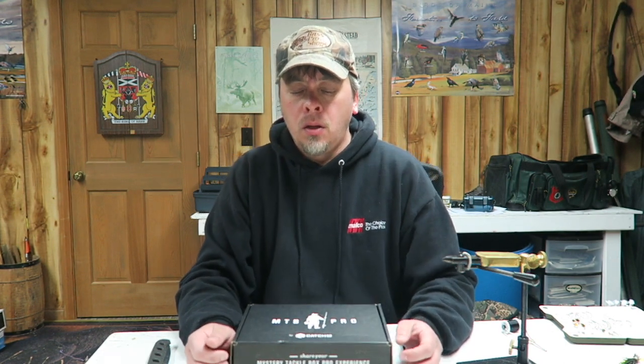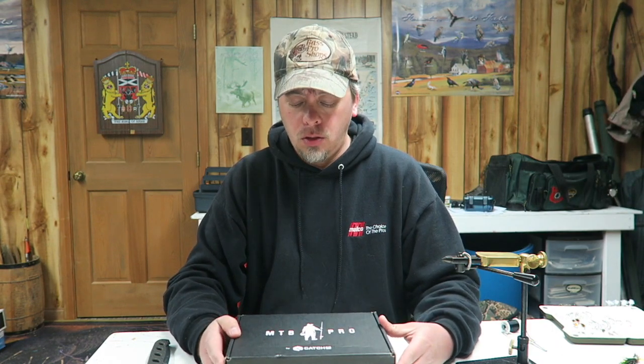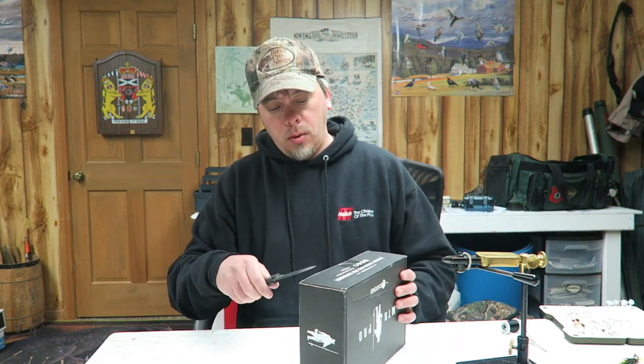Hey everyone, welcome back! Today I got the new Mystery Tackle Box in the mail. I got the pro box this month — let's do a little unboxing and see what's in it. First, we'll cut it right open.